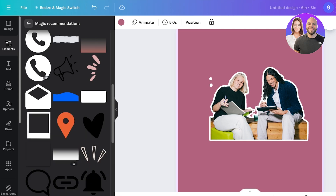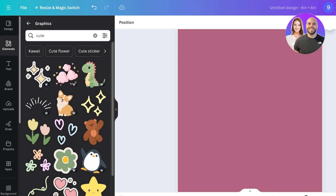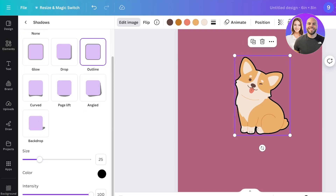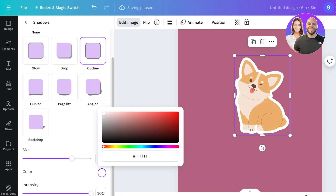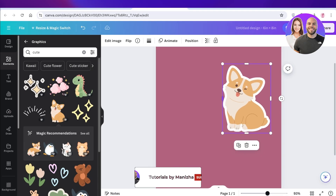This isn't limited to photos — if you like a graphic on Canva and want to make it look like a sticker, search for cute graphics or little animal illustrations on Canva. Take one item, click on Edit Image, go into Shadows, click on Outline, add your preferred size, choose white, and your cute Canva illustrations will look just like stickers. I hope you enjoyed this video — if you did, make sure to leave a like and subscribe!